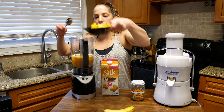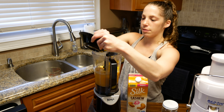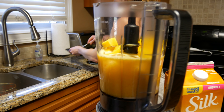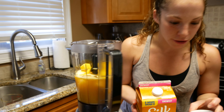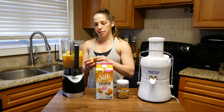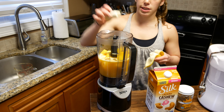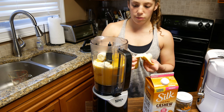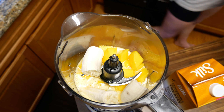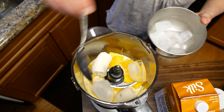We'll throw some of our mango in. If you don't like mango, I'm sorry, but there's something wrong with you — mango is amazing, definitely a gift from the earth. Any fruit is. Now we're going to open up this banana — lots of potassium, a lot of vitamin C. We're just going to break this up because our blender will do the hard work. I'll probably add a few more ice cubes — I don't want it too thick.